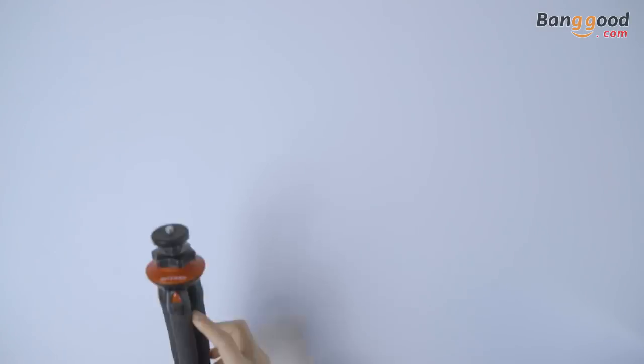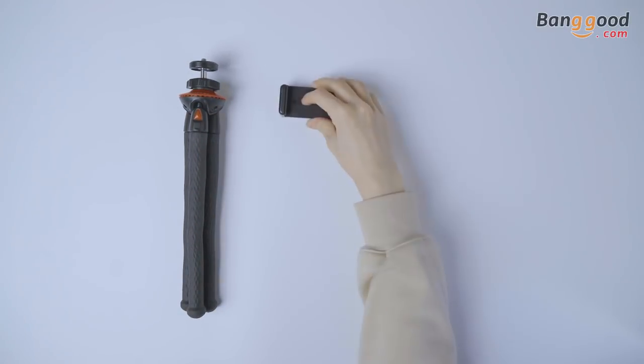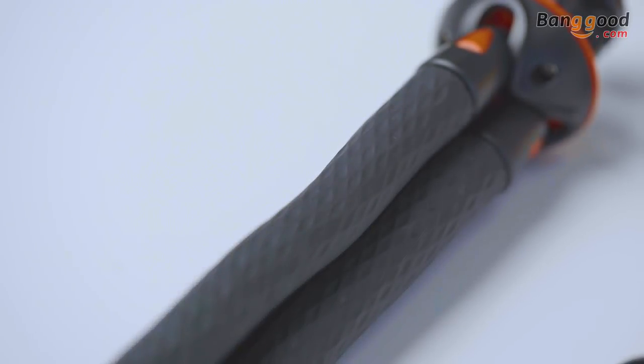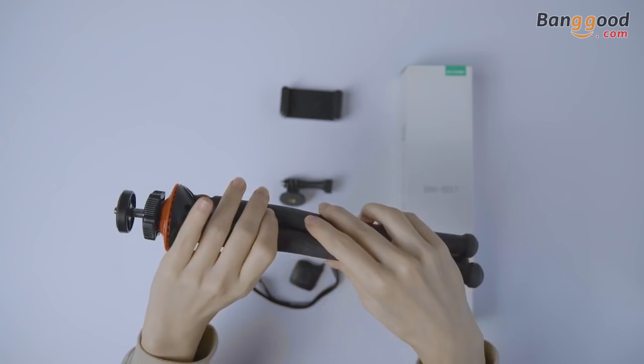As you can see, there is a selfie stick and a foam holder which is suitable for 4 to 5.5 inch devices, a triple head, and a Bluetooth remote. The highlight of the BS7 Selfie Stick is its flexible triple legs, which are made of aluminum chrome and rubber coated.